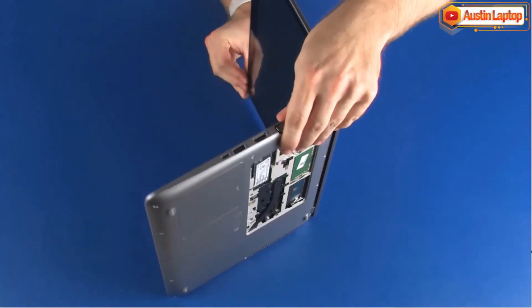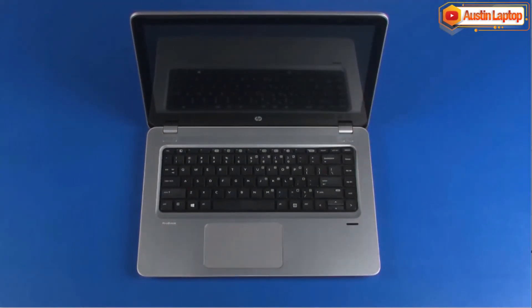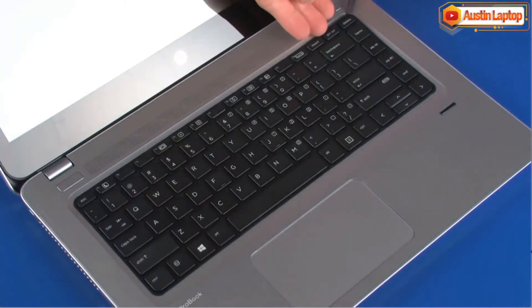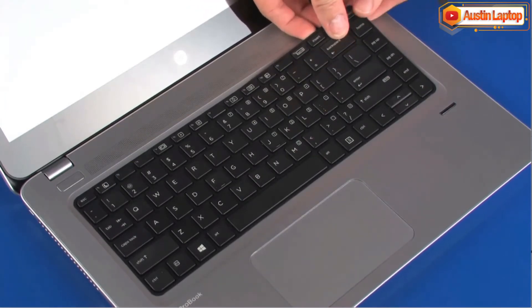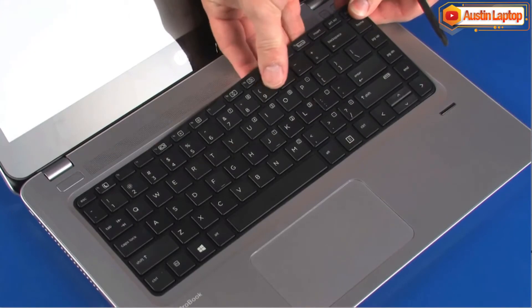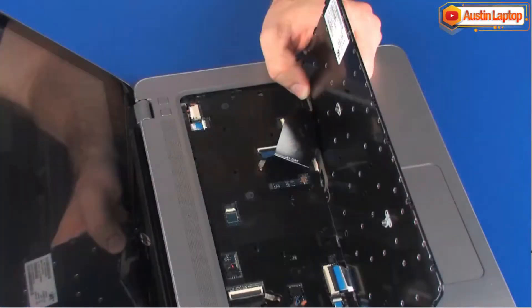Turn the notebook right side up. Lift the rear edge of the keyboard and rotate the keyboard toward the front of the notebook until you have access to the keyboard and the keyboard backlight ribbon cables and ZIF connectors.